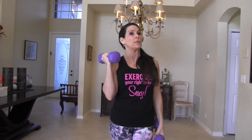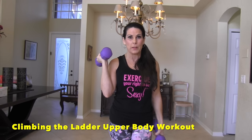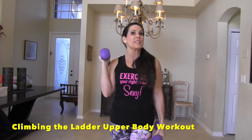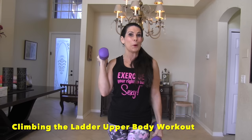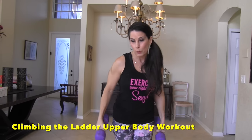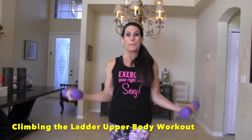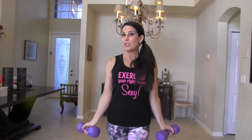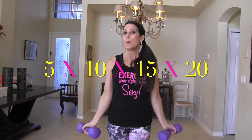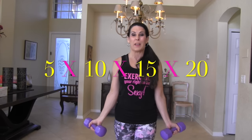Here we are. I've got my five pound weights today — we're using light weights. Usually I use heavier weights; you might want to start with three, you might want to start with five. We're calling this the Up the Ladder upper body workout and you will see why. We're going to do four exercises and run through them. We're just doing five of each, then we're going to do ten, fifteen, and twenty. So just follow along with me.